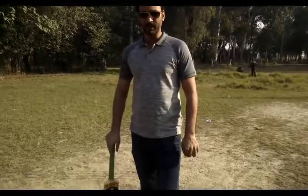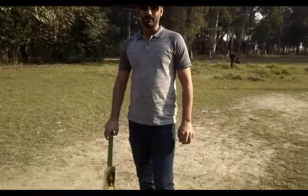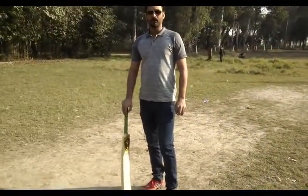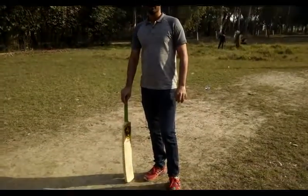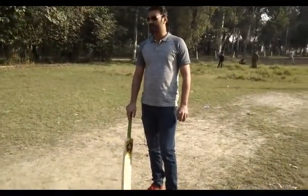Hi guys, hope you are fine and doing great. Today I am going to introduce you to a character who has played under-19 and also plays with Dharampura Cricket Club and Master Paint. I am going to meet you with Uzaifa.